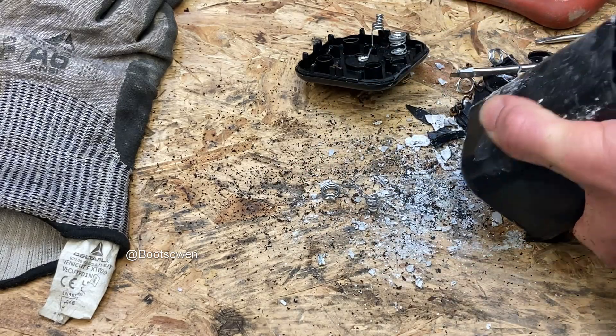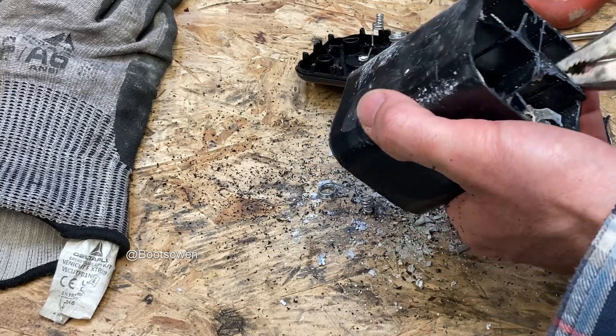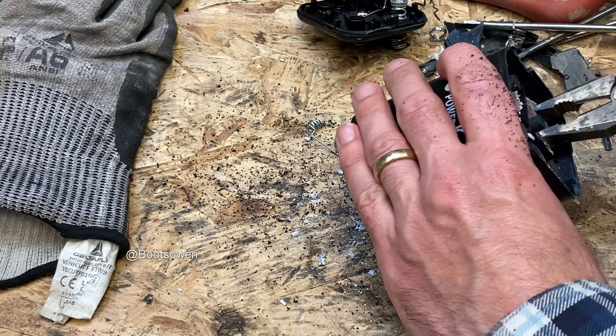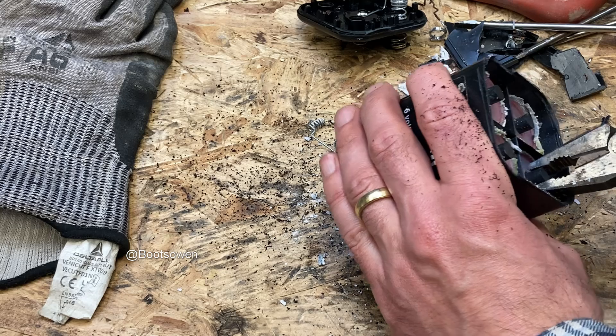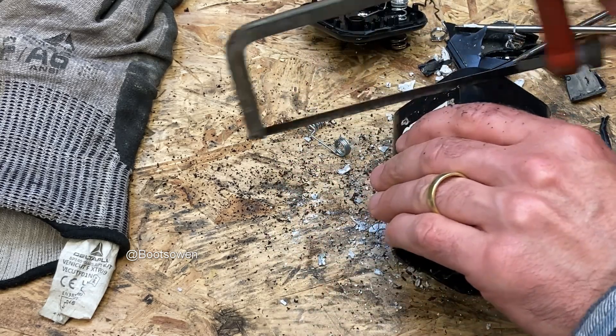I think these are zinc chloride batteries that have perished — the zinc on the outside has corroded. But what we're trying to do here is get these carbon rods out, so let's try and get the side cut down a bit more.